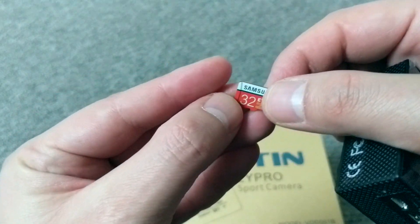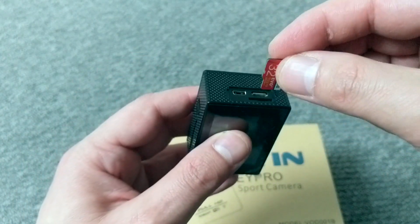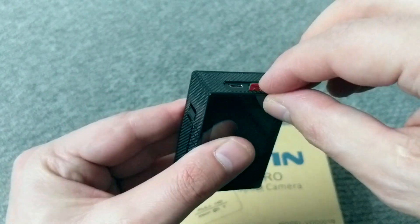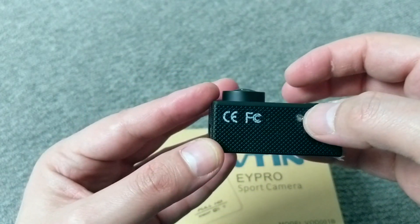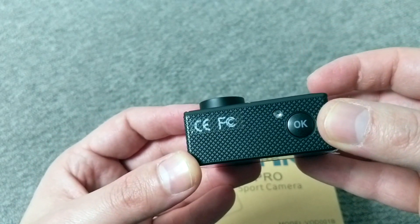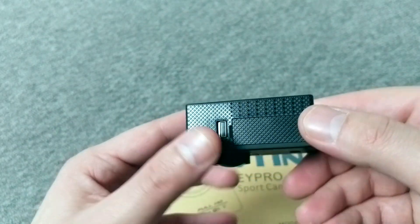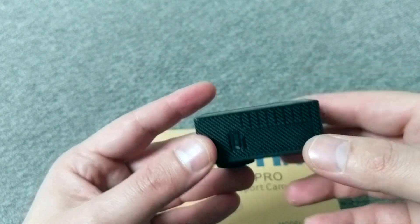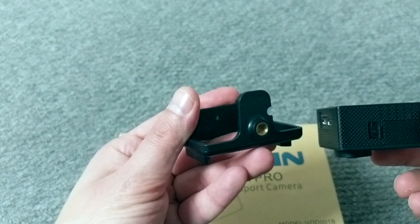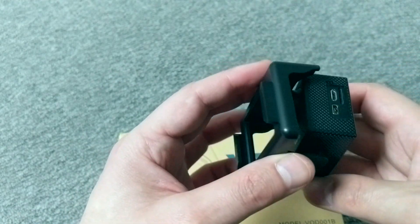This is a Samsung 32GB micro SD card — I don't know why it's not reading the memory card. On the top you also have the flash button; when you record video, this is going to flash yellow. When you charge the battery as well. It's not a touchscreen. Underneath, you don't have a mount to put a tripod, but in the box it comes with an adapter so you can attach your tripod.